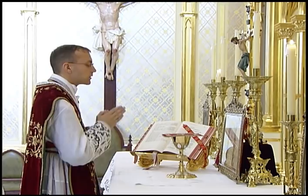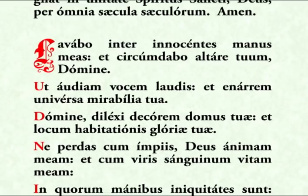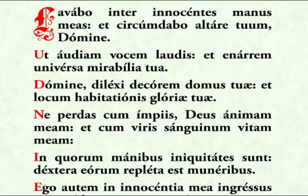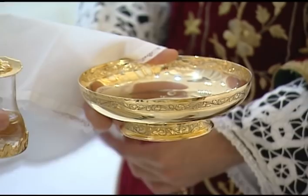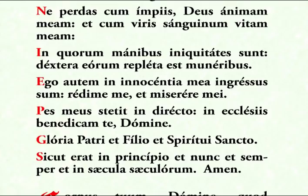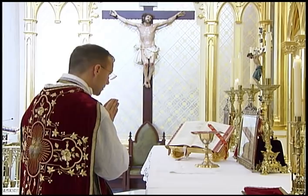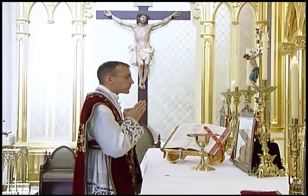He then goes to the Epistle corner for the lavabo. He recites the lavabo psalm as the server pours water over the thumb and forefinger of both hands. The priest dries his hands on the lavabo towel, after which he may bow to the server who departs. He then finishes the psalm facing the altar card with hands joined. At the Gloria Patri he makes a low head bow. He returns to the center as he says, sicut erat in principio.